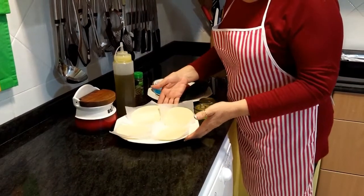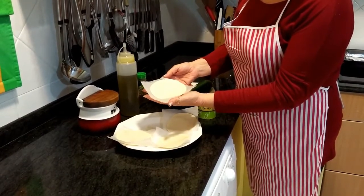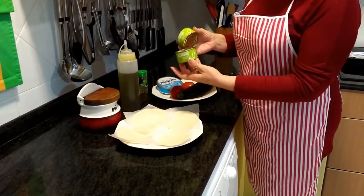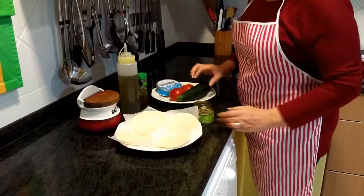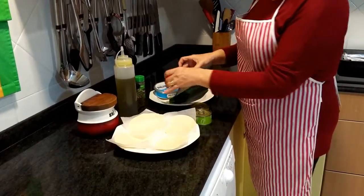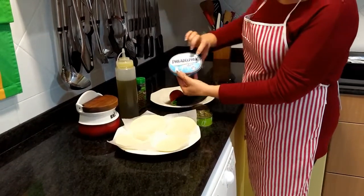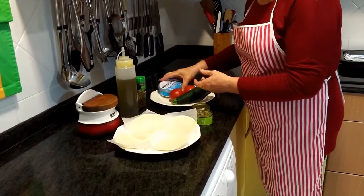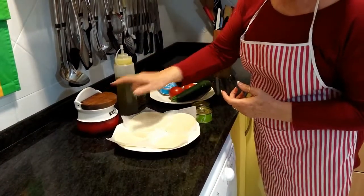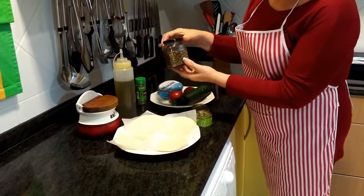Los ingredientes para cuatro personas, cuatro pizzas de estas individuales. Las tenéis en cualquier tienda, en cualquier supermercado. Dos latas de atún sin aceite, al natural. Un calabacín. Dos tomates, más o menos de ese tamaño. Queso de untar, pero del light. Orégano. Una pizca de sal. Aceite de oliva virgen extra, siempre. Y alcaparras.